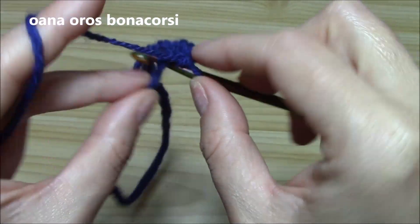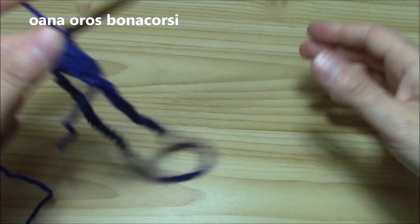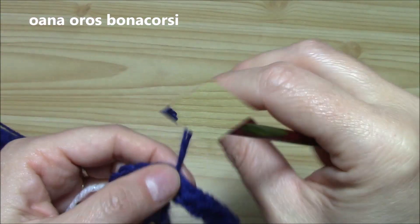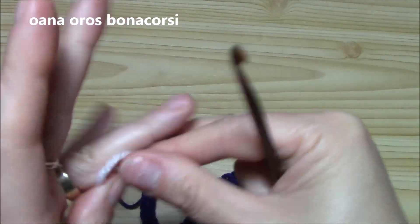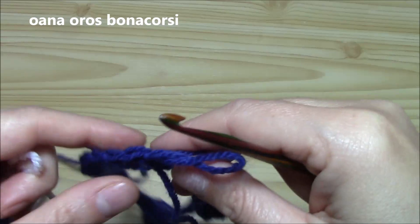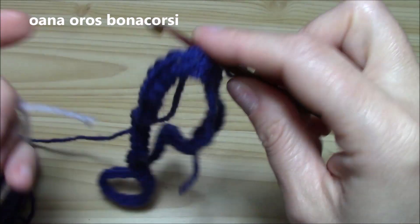Single crochet all around — 64 in my case. It must be a multiple of four and the circumference that you need. Single crochet all around. I have 64 single crochets. Now I want to attach the new yarn — I slip stitched into the first single crochet.